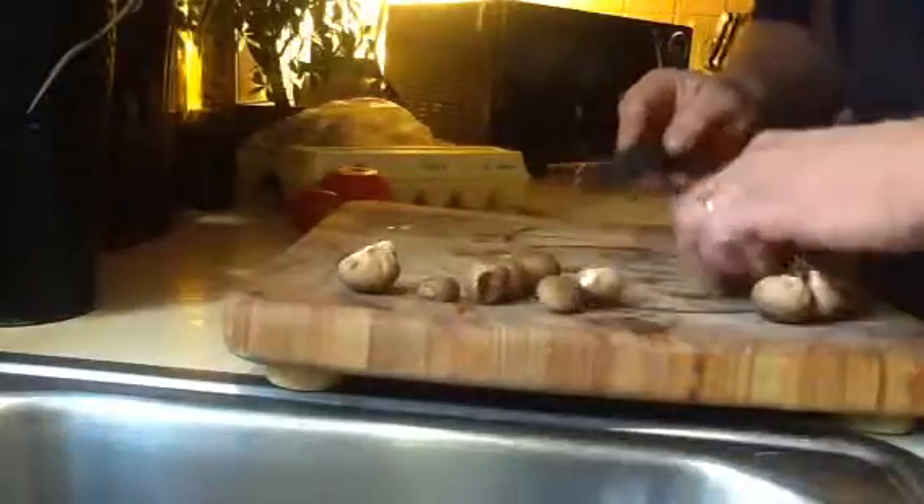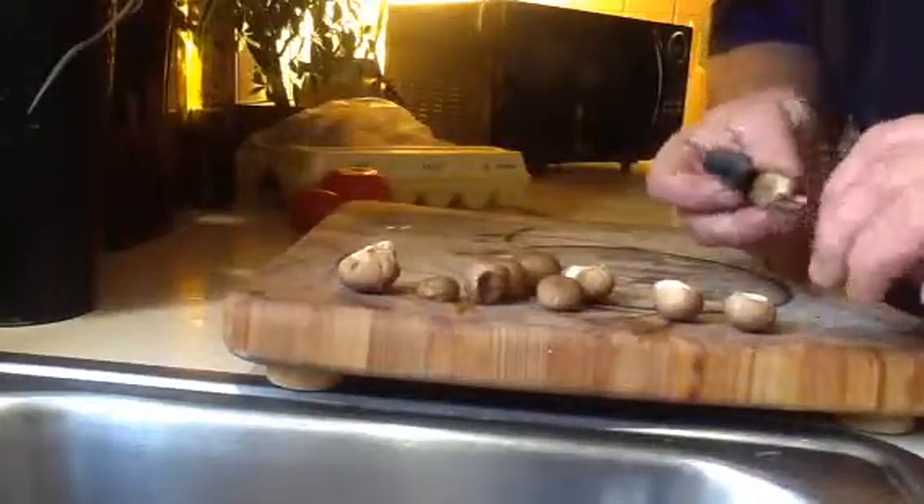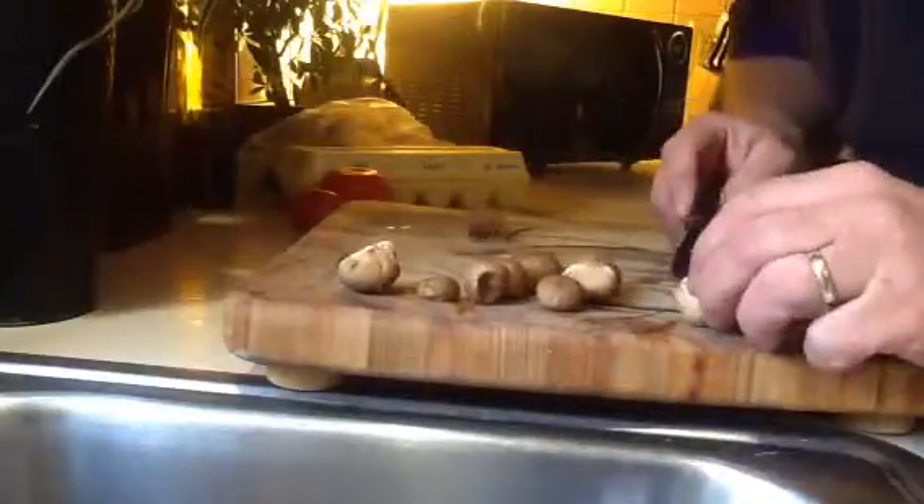I just started eating these about a month ago or so. They're good — a pair of puffballs — as long as they're immature. They're good to eat, if I'm just from the woods.